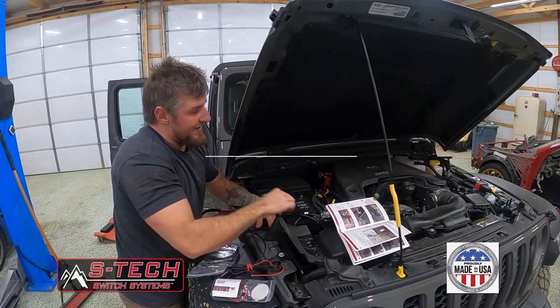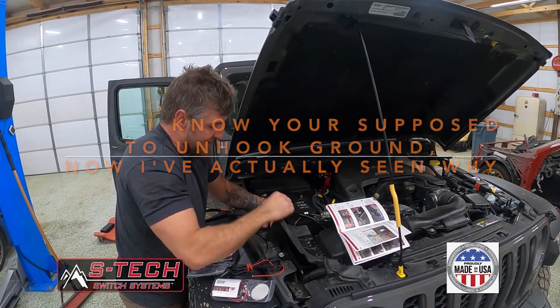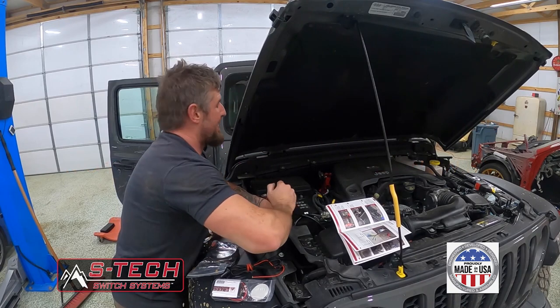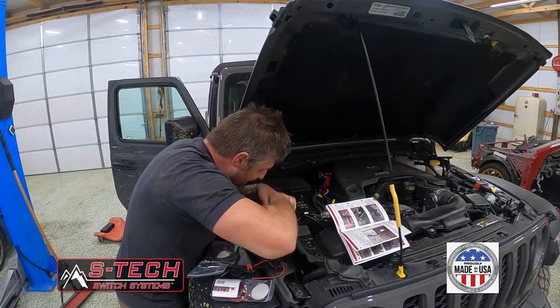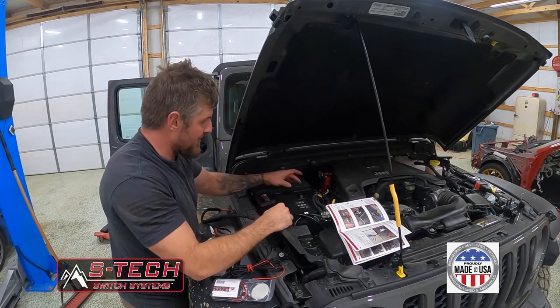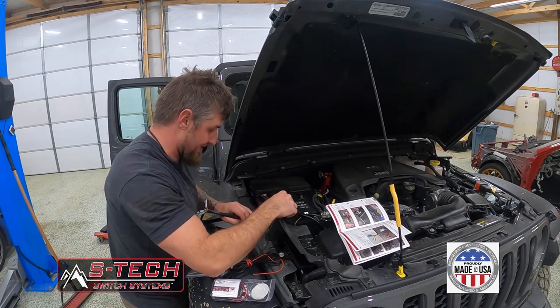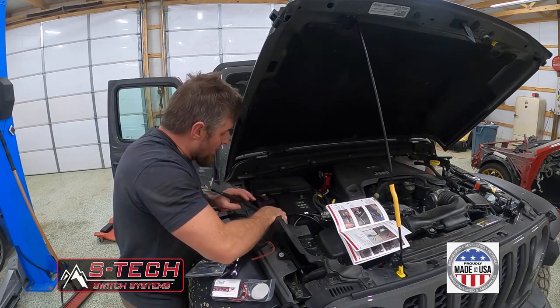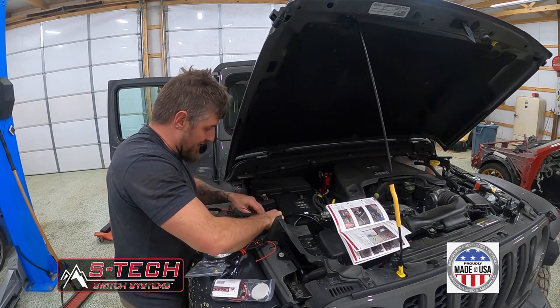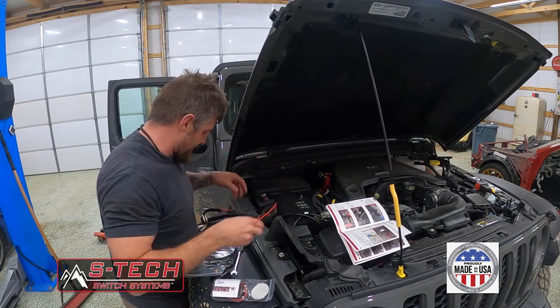It keeps kicking on my lights and all kinds of stuff because I'm removing this ground cable, but I unhooked the power on the battery — which means there's a capacitor or something in the system holding power even without the battery hooked up. We should go ahead and disconnect the ground cable too, like responsible human beings. Do as I say, don't do as I do — that's a real saying.